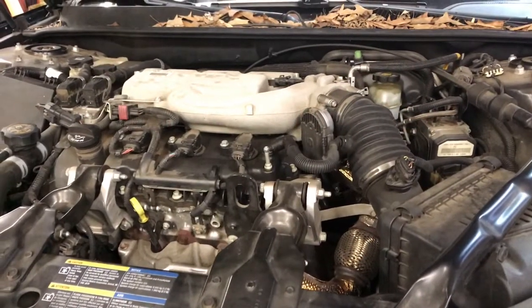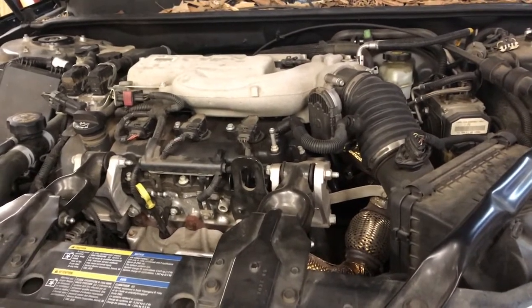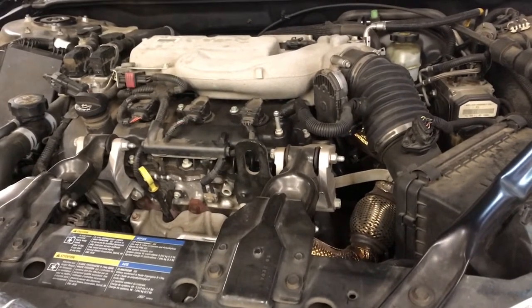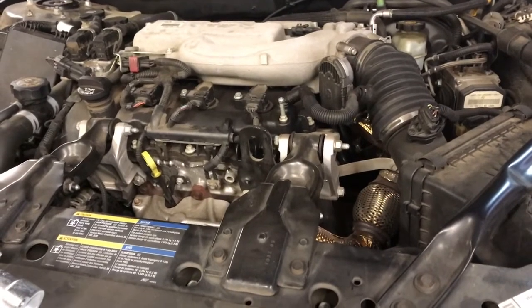Hi-de-ho there, friends and neighbors, Bobby here today. Today we have a 2005 Buick LaCrosse with the 3.6 liter engine in it, and I have a trouble code of P0128 thermostat code.